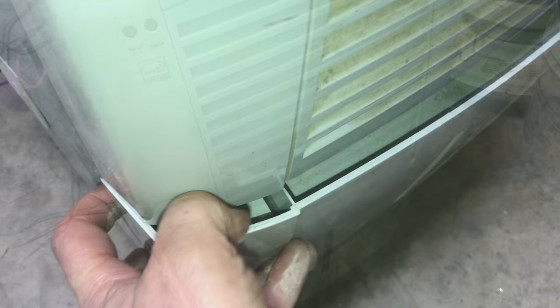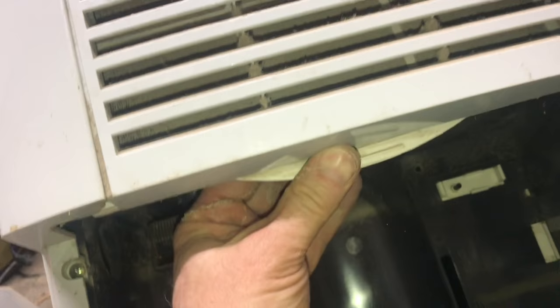These dehumidifiers pull in a lot of air and a lot of dust. Finding the filter can be a little different on every model — just look for fins that look like air is going in, reach in, and look for some sort of handle, then pull it off.